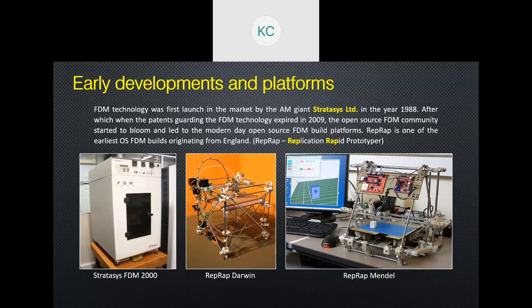They started a group called RepRap, which stands for rapid prototyping machines. They make open source designs, open source software, and open source hardware plans so that anybody can get parts, assemble them, and make their own printer. Most of the Chinese and off-the-shelf low-cost FDM printers actually follow the RepRap builds and design.